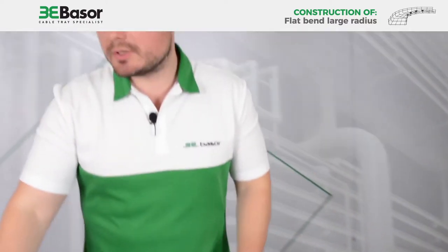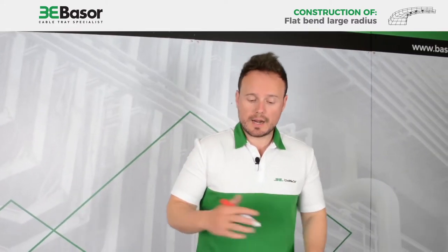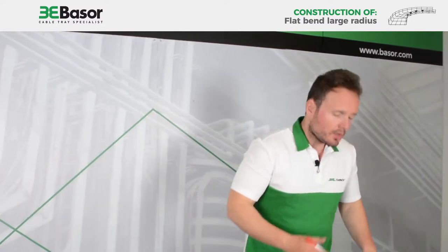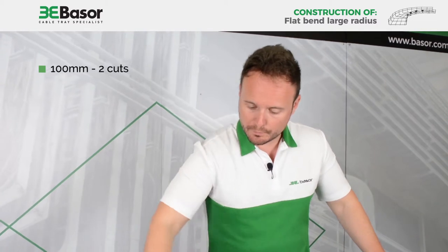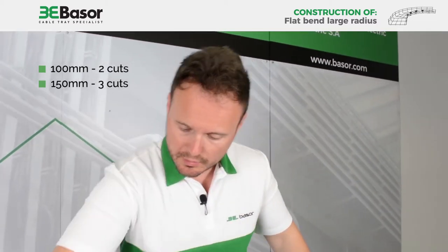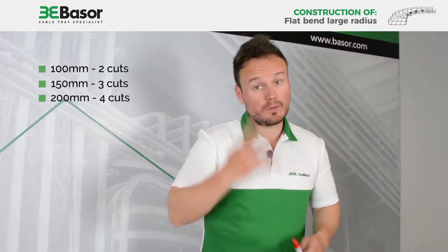Six lines of rods because this is a 300mm width size. For other sizes the number of cuts is different: for 100mm we cut two, for 150mm we cut three, for 200mm we cut four.